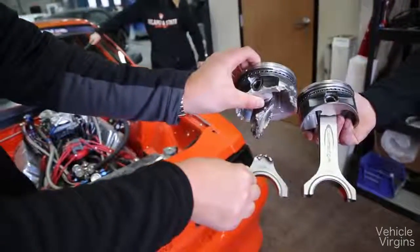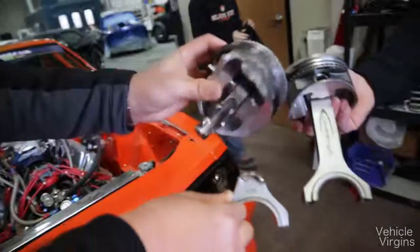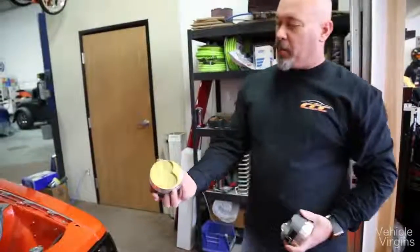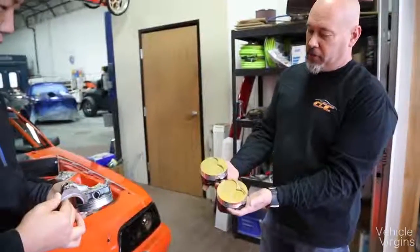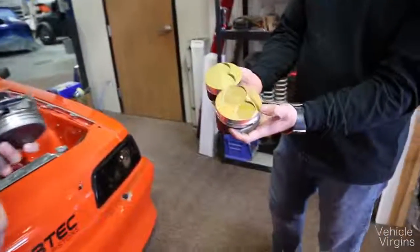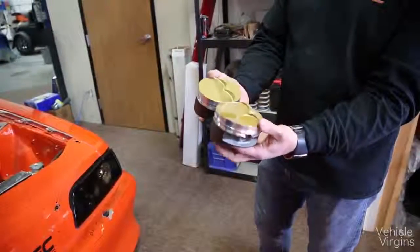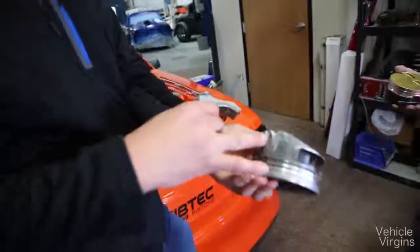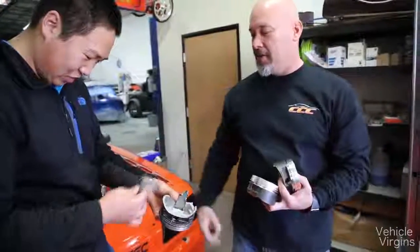This is what happens when a piston rated to 1100 horsepower faces 1500 horsepower. This was a spare piston for the old motor and that's the new piston for the new motor — you can see the difference. We gain a lot of compression with this piston, about a point and a half of compression. And look at that — you can see where the rod actually just swung right into it and bit right there.